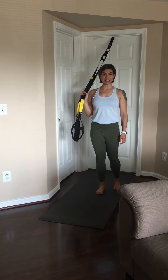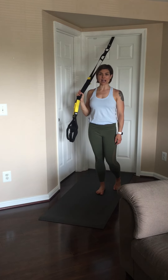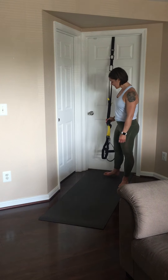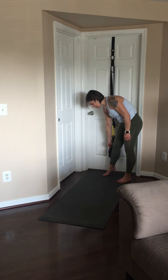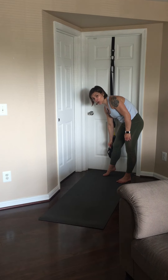I'm going to show you three side plank variations using the TRX. First, adjust the handles to mid-calf. The foot cradle is about at your mid-calf and the handle is below your knee.